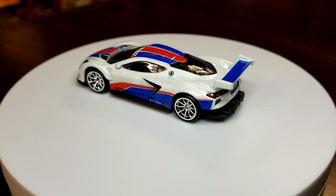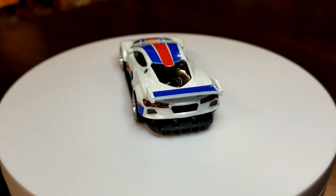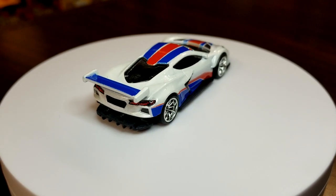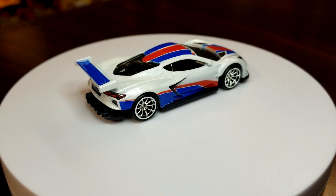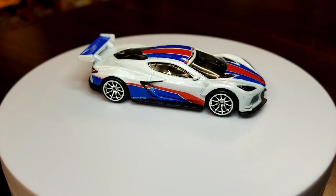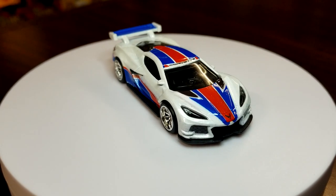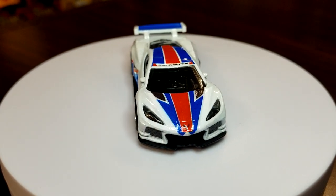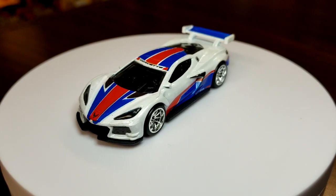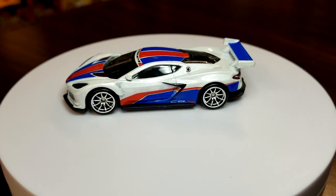For those who may be unaware, there is a chase version of this in the American Scene set. It's this exact same model, however it'll be in a stealth matte black color — black wheels, everything black. Those seem to be relatively rare and very hard to come across. This is number one of five.